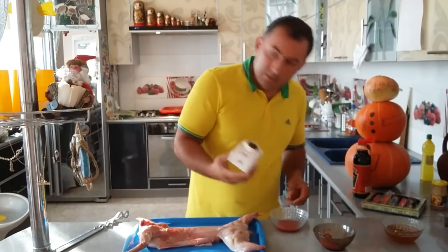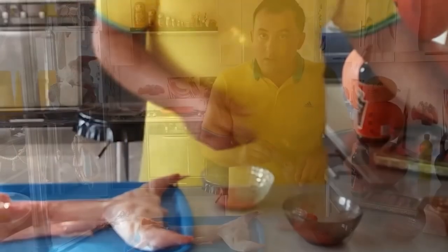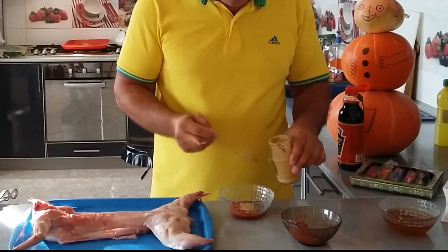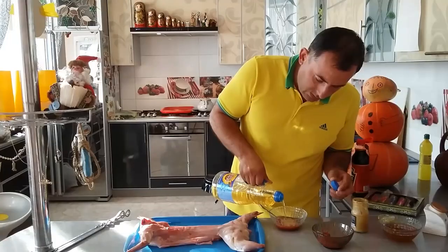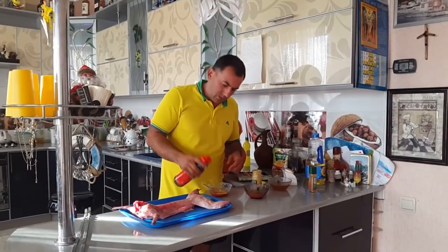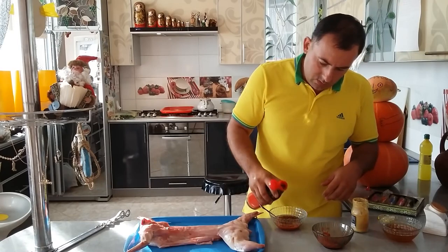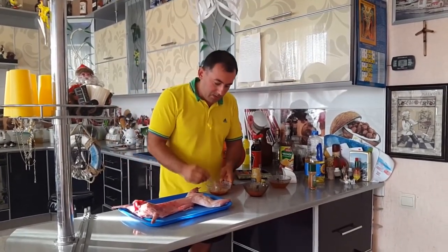Black pepper, ground, powdered. Two spoons of mustard. Sunflower oil, one tablespoon or so. And a little bit of soy sauce. Add dry garlic. Homemade grape brandy would not be bad.